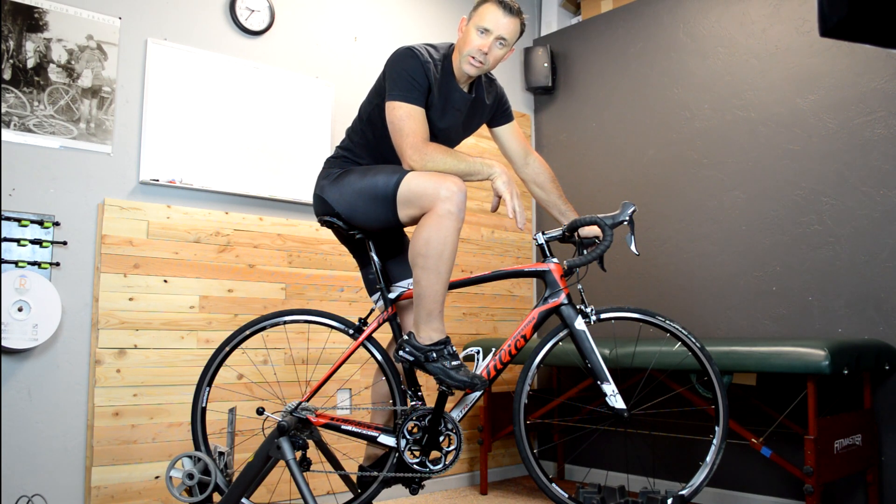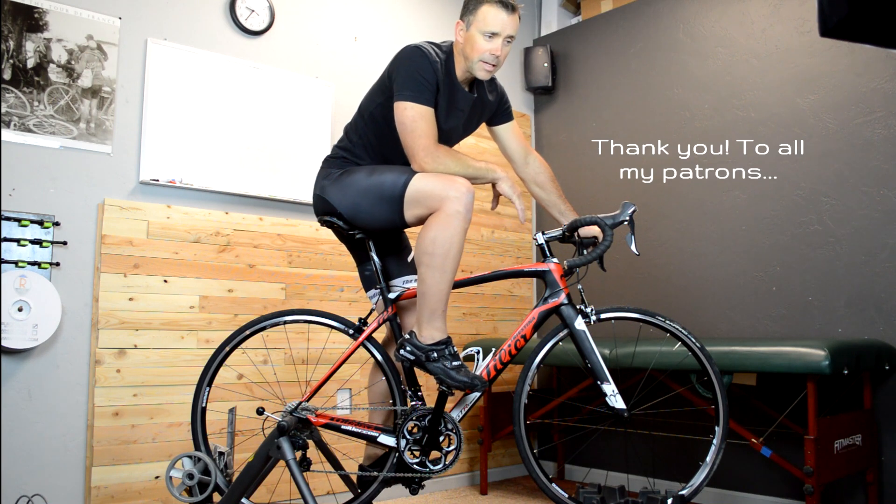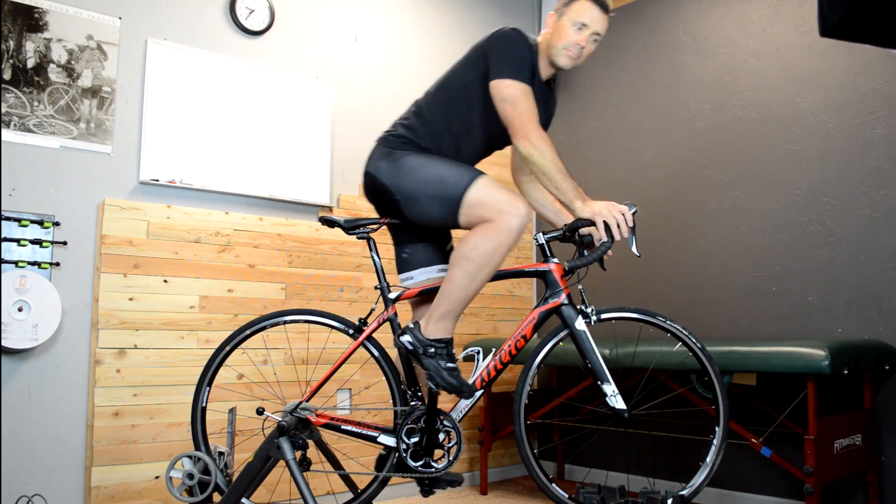I also have another video I'm putting out this week on it, and it will be on my Patreon channel. So if you'd like to see that, you can go over there and support me there. But that's all I have for this one. Thanks, everybody — I'll see you next time. Bye.